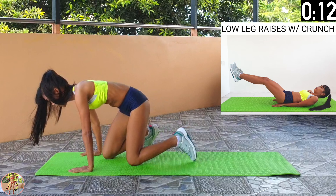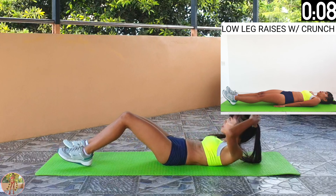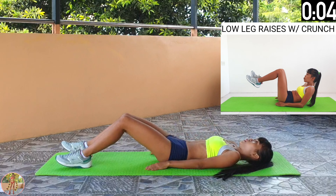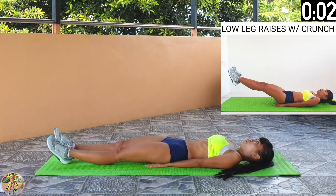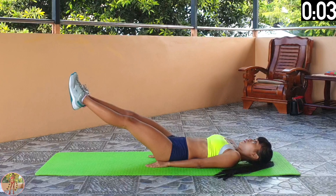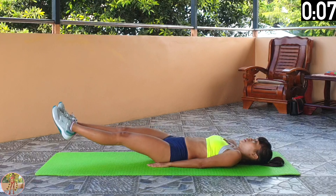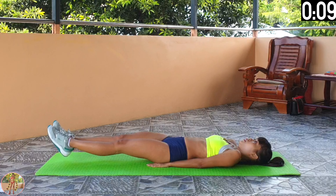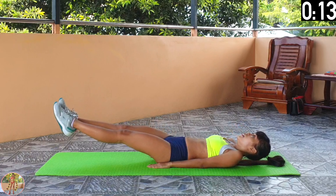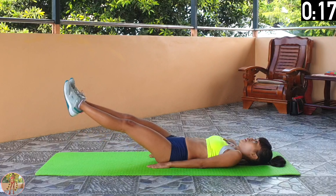Low leg raises with crunch. Lift up both legs together, hold and then do a crunch. Begin low leg raises with crunch. Squeeze your legs, thighs and core. Lift up both legs together and hold for a few seconds, then pull back your knees and lift up your upper body and crunch, then lower and hold and repeat.